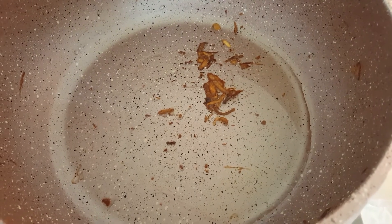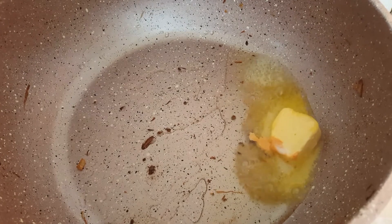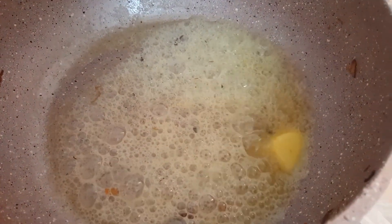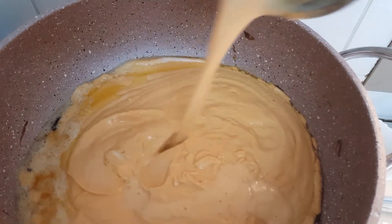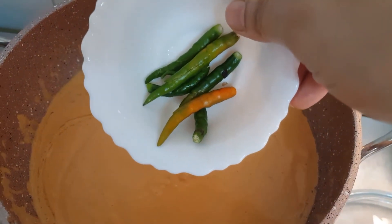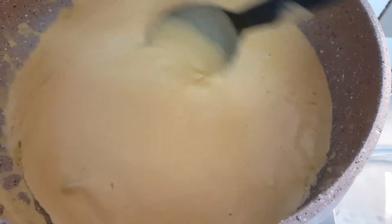I have removed the excess oil from the pan. Now add in butter — I have taken 100 grams butter and will add it gradually. Add one quarter of the butter quantity first, and keep the flame low. Next add in the blended paste. Rinse the mixer with half cup of water and add that in too. Next add 5-6 slitted green chillies. Mix this well and cook on medium-low flame for 5 minutes, covered.